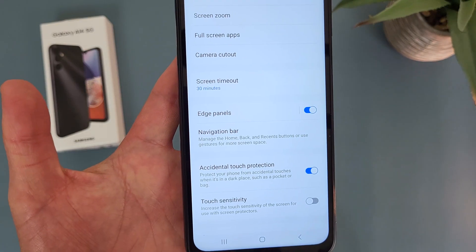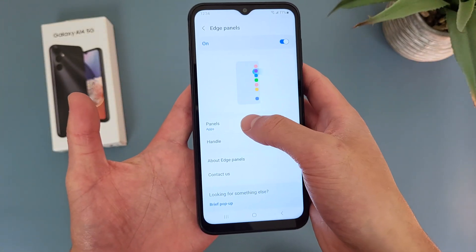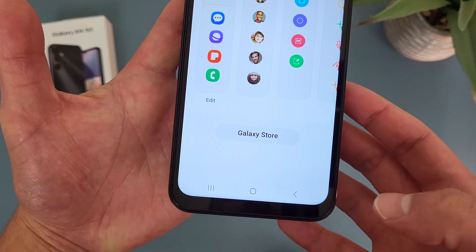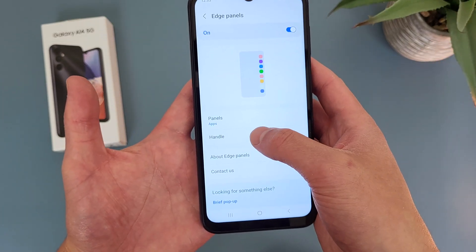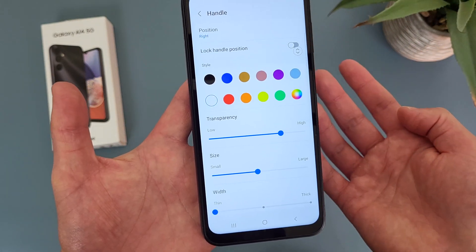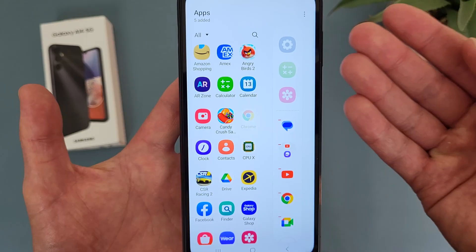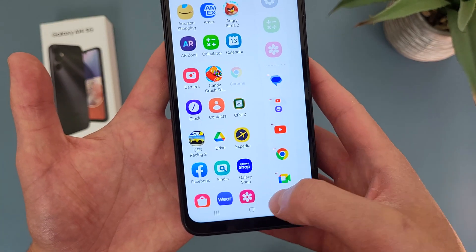Back in the Display Settings you can also customize it — you can change the actual panels. By default it is going to be apps, but you can add pretty much anything you want with lots of different options, and even more that you can download. You can also customize the handle — change the transparency, size, and even the color. Then if you open the Edge Panel and hit the Edit icon, you can add and remove whatever apps you want. Three of them can't be changed, but with others you can pretty much customize them however you want.